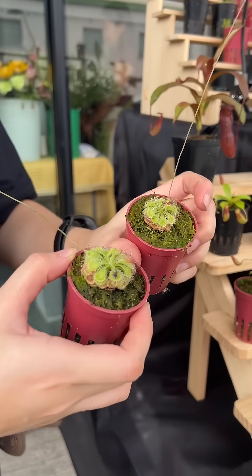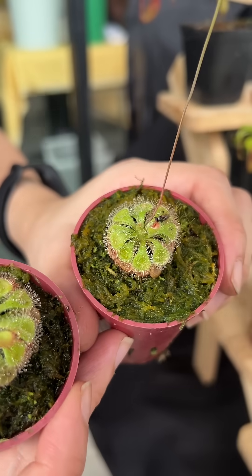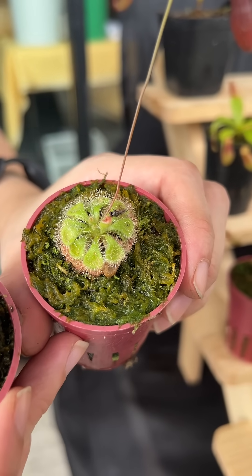This one is freshly caught. It's still alive. It's so good! Because these plants, they're called sundews. They're like living flypaper.